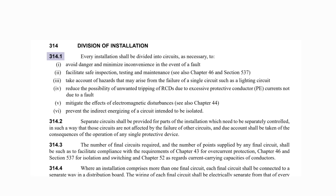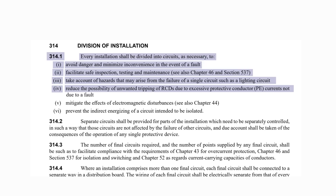This regulation also makes reference to Section 314, which relates to the division of circuits in an installation. Of particular relevance is Regulation 314.1, which states every installation shall be divided into circuits as necessary to: 1) avoid danger and minimize inconvenience in the event of a fault; 2) facilitate safe inspection, testing and maintenance; 3) take account of hazards that may arise from the failure of a single circuit such as a lighting circuit; and 4) reduce the possibility of unwanted tripping of RCDs due to excessive protective conductor currents not due to a fault. This indent relates directly to the idea of measuring earth leakage so you can tell if the system is likely to trip RCDs with several circuits attached even when the system is operating normally.